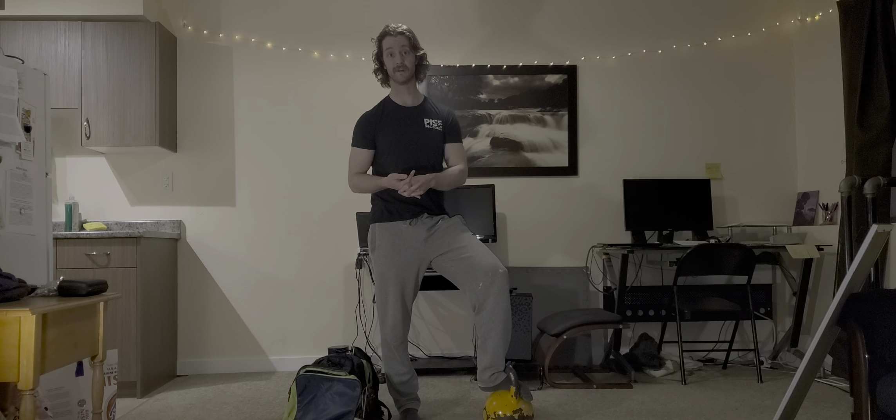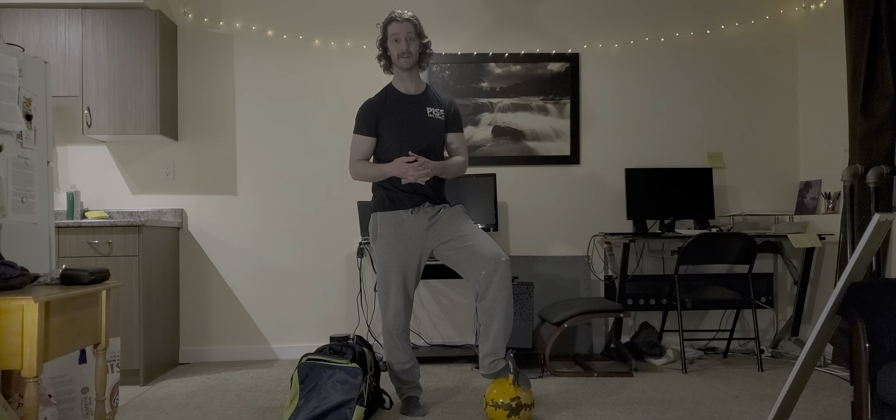Let me know how you guys are feeling. Stay safe, have fun. We're all in this together. Thanks, guys.